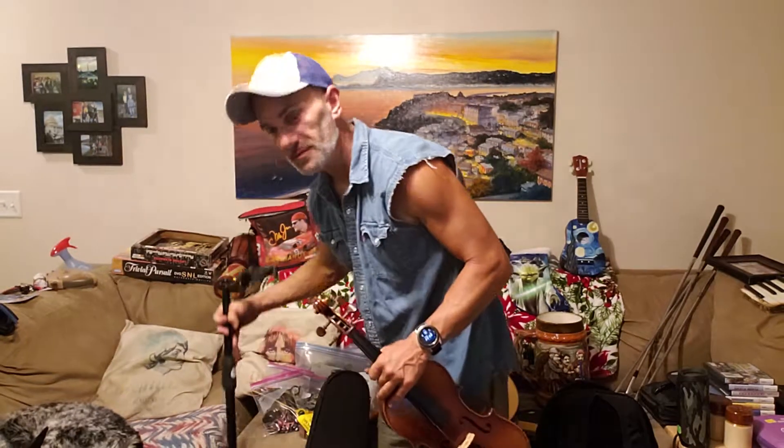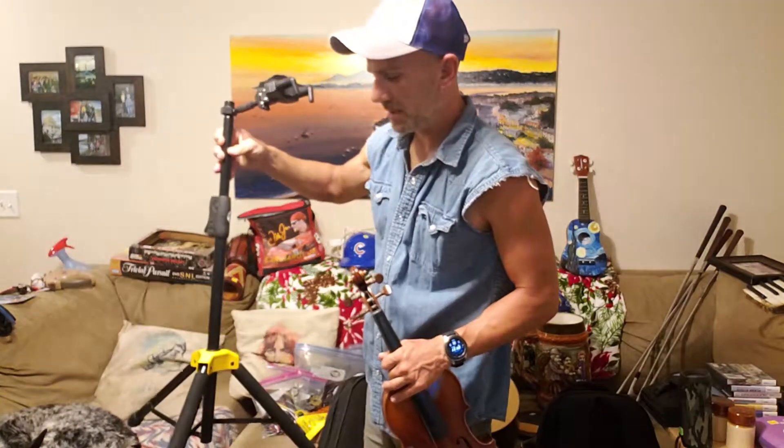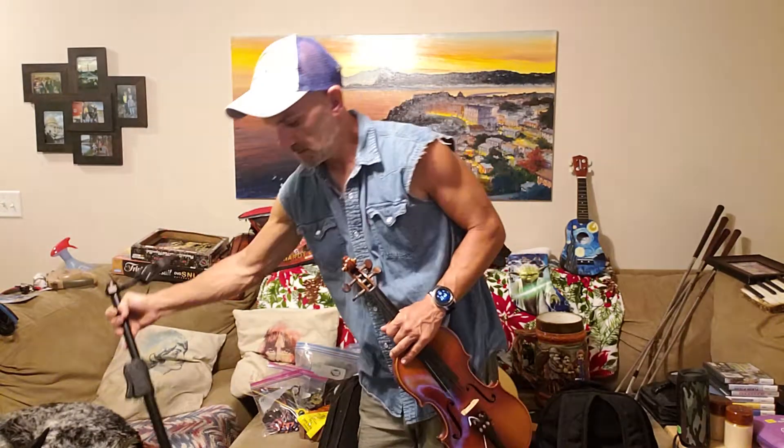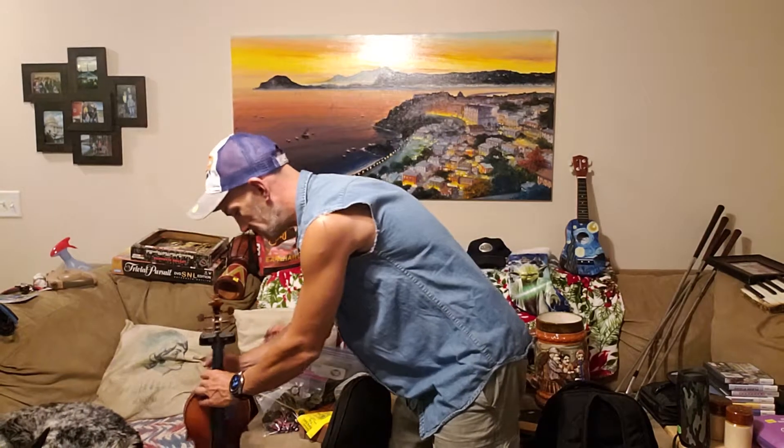I got this Hercules stand — these are, I think I paid at least 40 bucks for mine brand new. Got this one for five bucks at a garage sale. I always use another one — it clasps down on it.